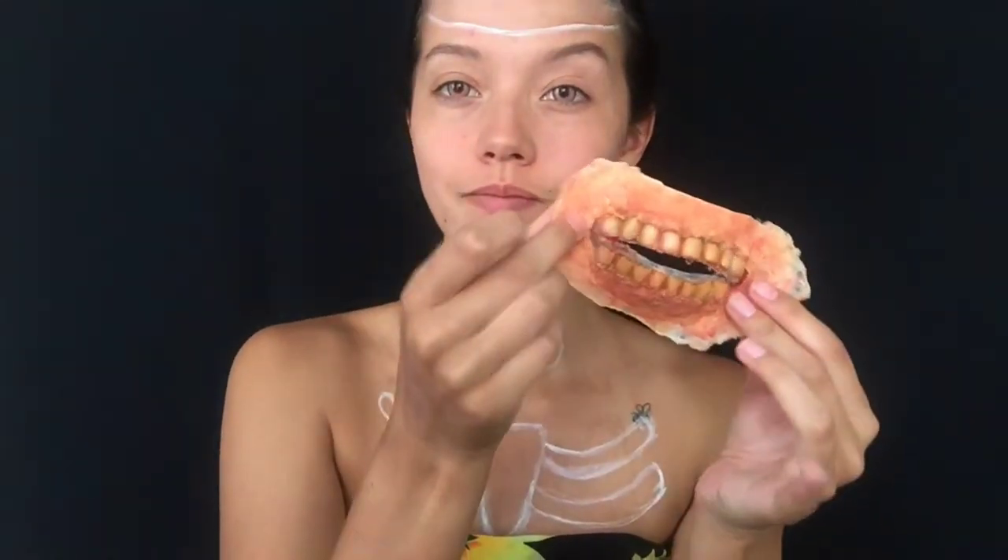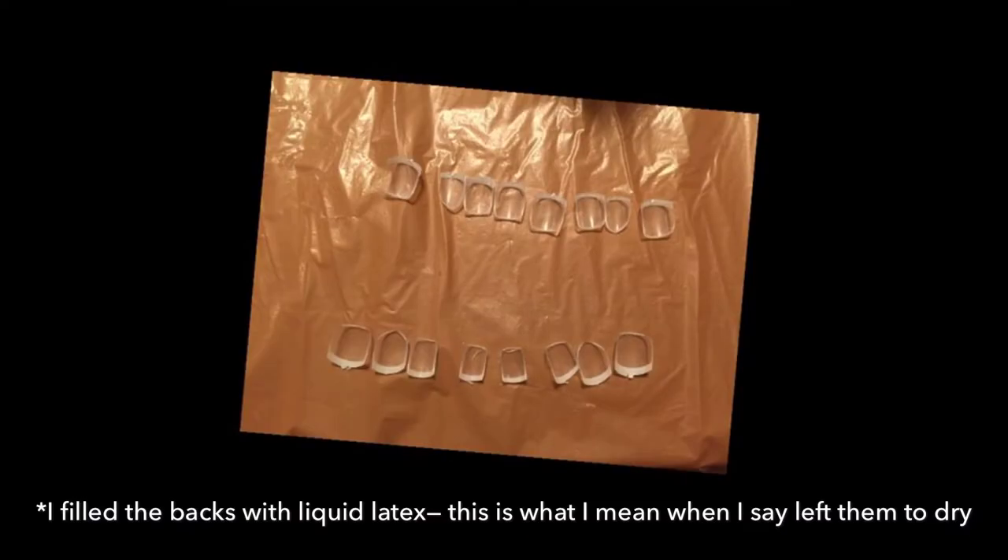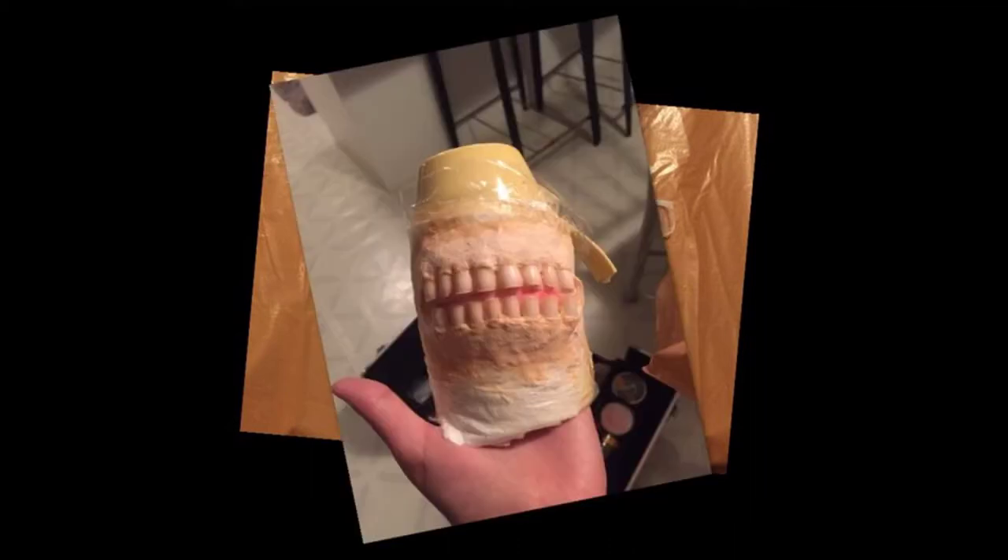I made the torn up mouth prosthetic you saw in the intro over the course of a few days and in a few different places, so it wasn't possible to film the whole process, but it was actually fairly simple. I started off with some fake nails, which I trimmed and filed to be similar in size and shape to my first eight top and bottom teeth. I left these for a few hours to dry, but you could also leave them overnight. When those were ready, I put a piece of saran wrap over a mug to fix the mold in a more rounded shape. I then mixed up some skin-safe silicone as a base to make it easier to peel off at the end, and then added the teeth while alternating layers of liquid latex and cotton balls to mold up a gum line of sorts on top of the silicone.